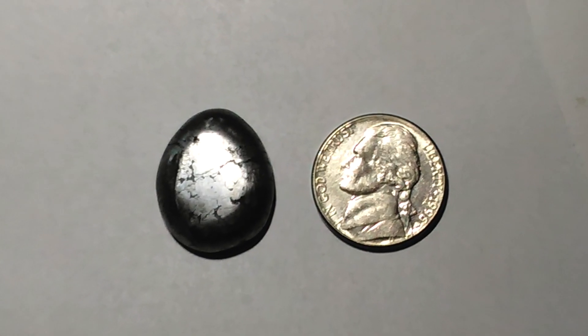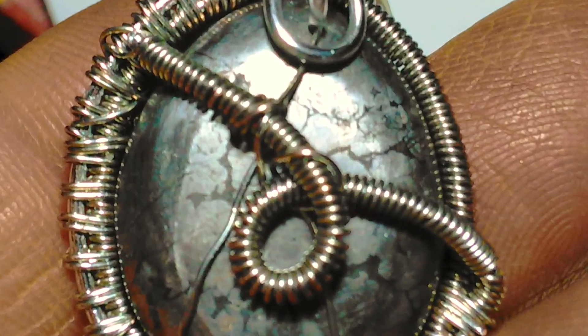The first video in this series is by Gina. She cabbed her slice and made a wire wrap. I think she did an excellent job. If you think so too, let her know for sure in the comments. Congratulate her! Let's look at it, and thank you for watching.